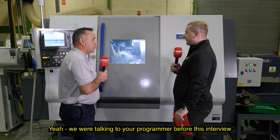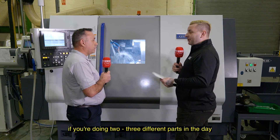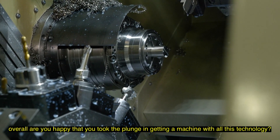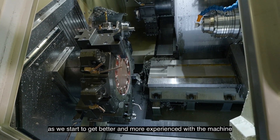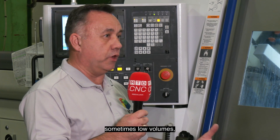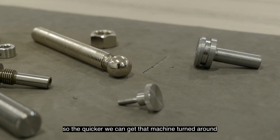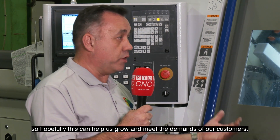We were talking to your programmer before this interview, and I couldn't believe this machine had such a big memory that they can leave every single program on it. If you're doing two or three different parts in a day, it was saying within 40 minutes to an hour the machine's completely changed over, which for a machine like this I think is brilliant. So overall, are you happy that you took the plunge? Absolutely. We're still yet to see the full benefits, but as we get more experience with the machine we can see what else it can do. As a manufacturer of many items and many SKUs, sometimes in low volumes, that ability to change, reset, and restart another job very quickly is really important — because if the machine's not running, it isn't producing, and if it's not producing, we're not earning anything from it. So the quicker we can turn that machine around, the better. We've seen an increase in efficiency, it gives us much more capacity, and hopefully this can help us grow and meet the demands of our customers.